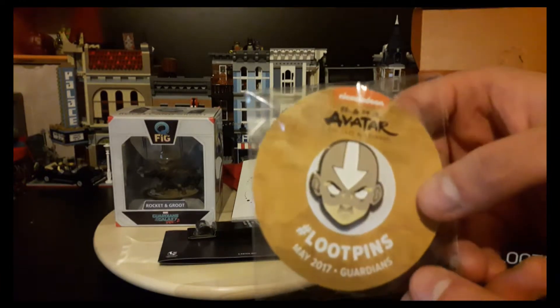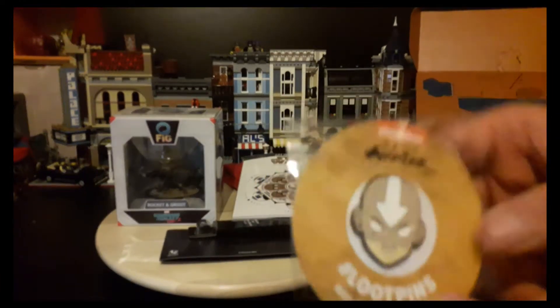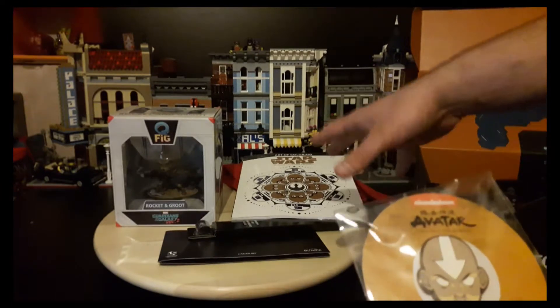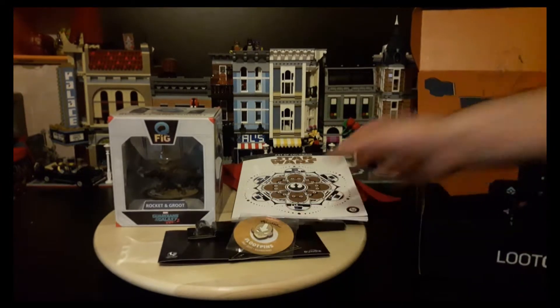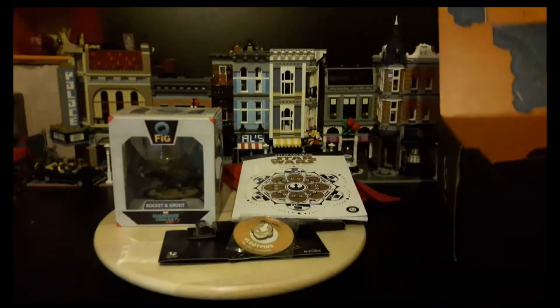And the last item is an Avatar: The Last Airbender thing. Wasn't expecting that, since there weren't any Avatar items. I'm going to cut quick and have the box change into whatever — it looks like it's a bit of an art project, this one. So I will be back in a second.